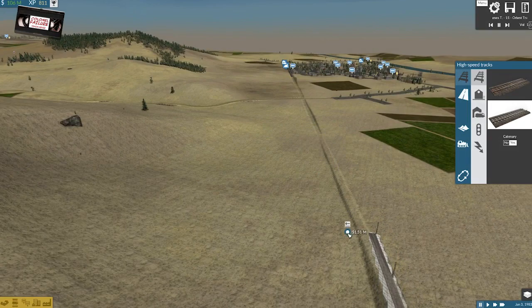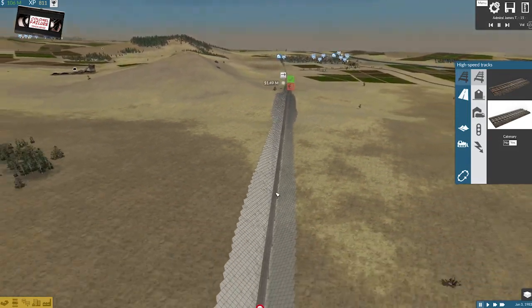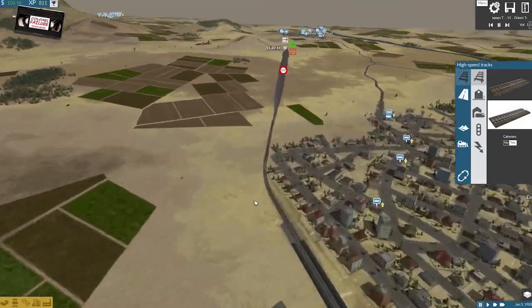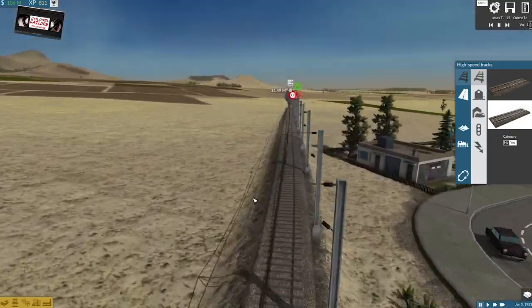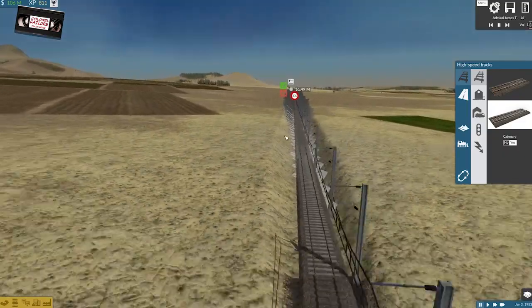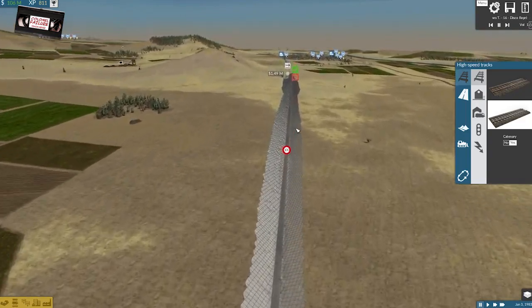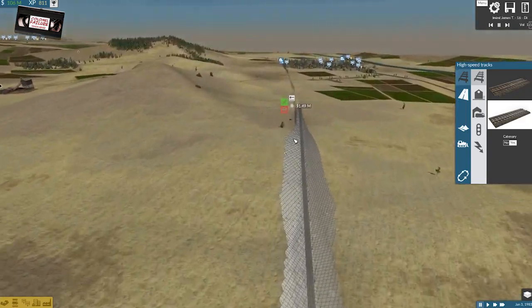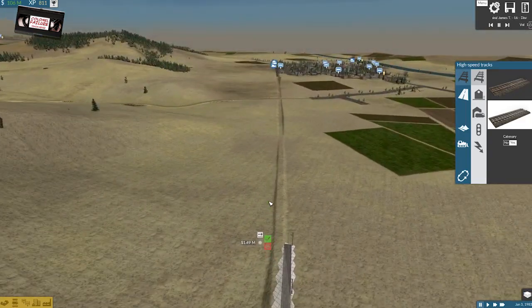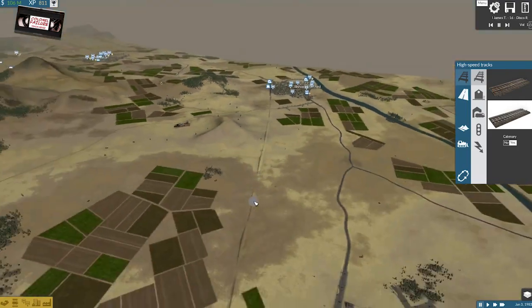The longer the track you run, the more it will aggregate the inclination or declination of the track. So you don't want to be going up and down constantly. You want to be going in a straight line. That's creating a massive great gouge through the landscape. Now, I can afford it — as much as I'm keeping an eye on the pennies, I don't like it.